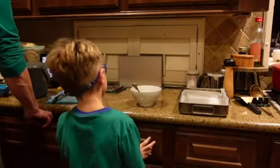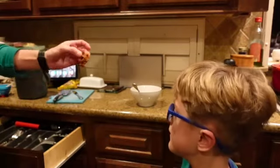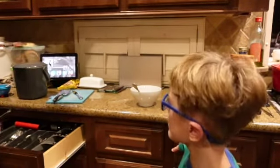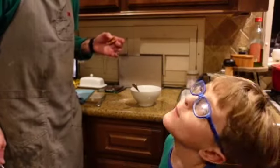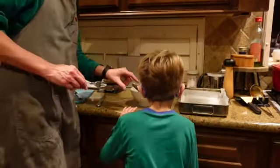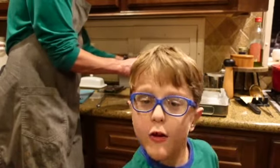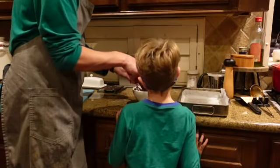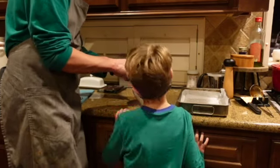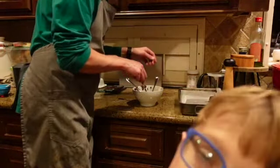Now what are we going to do? We're going to try and dip these pretzel things. You ready? Here we go - in it goes! We're going to toss it in the chocolate sauce. That chocolate sauce looks really yummy - I just want to eat it! Then place it onto a baking sheet with parchment paper - that's exactly what we did.